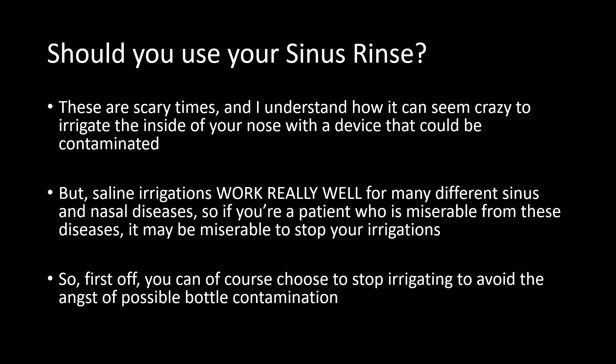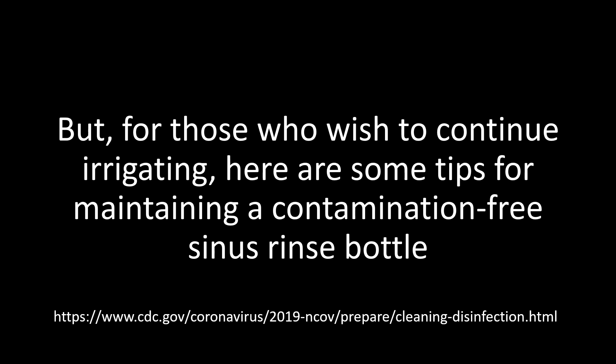So that brings us to your first option, which is to choose not to irrigate. Maybe it's not worth the risk or the angst of thinking about the possible risk of bottle contamination. But for those who wish to continue irrigating, here are some tips for maintaining a contamination-free sinus rinse bottle. It should be mentioned that the methods outlined in this talk are recommended by the CDC on their website — you can find those at the URL below — and while their recommendations are for disinfecting various surfaces, the concepts can be applied to disinfecting a sinus rinse bottle as well.